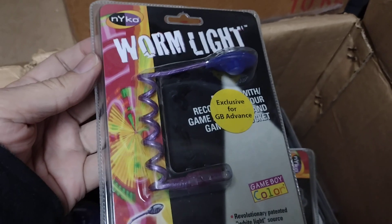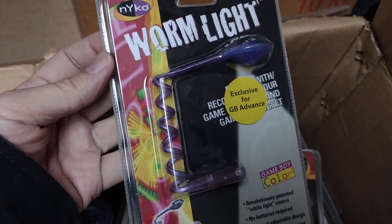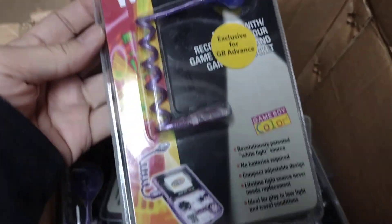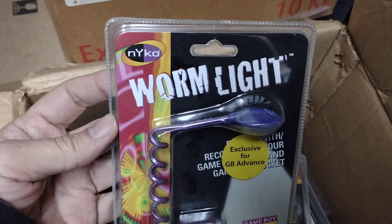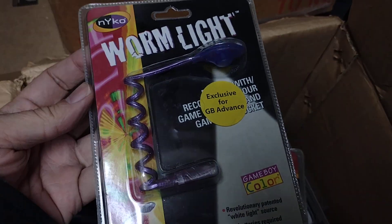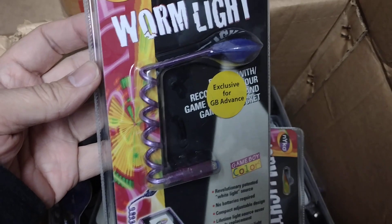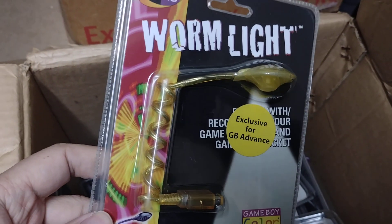I remember selling thousands of these because everyone wanted a light for their Game Boy, and then later on there were kits that you could install inside the Game Boy to light up the screen. Yeah, this is an old-school worm light and we have a whole box of these — purple and yellow ones left.